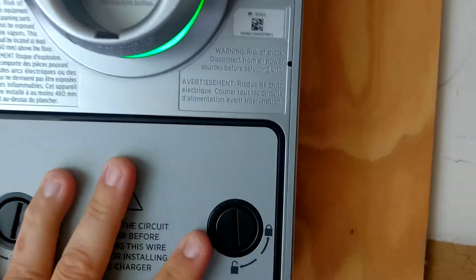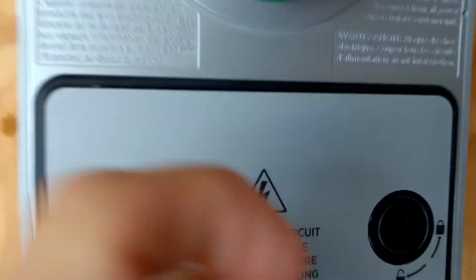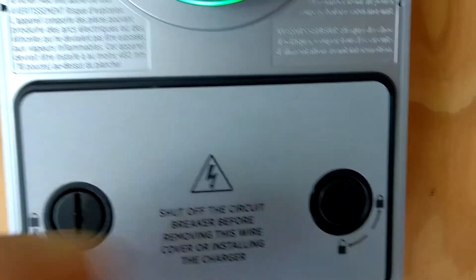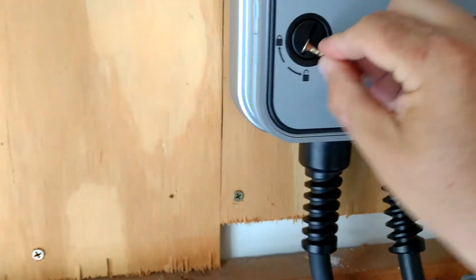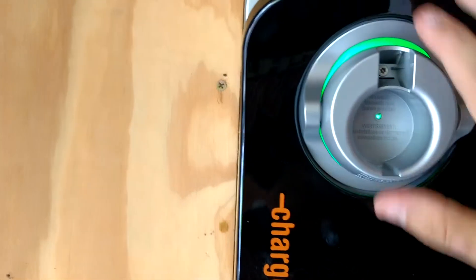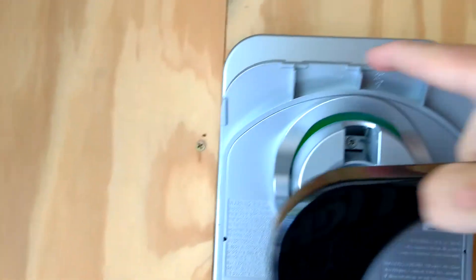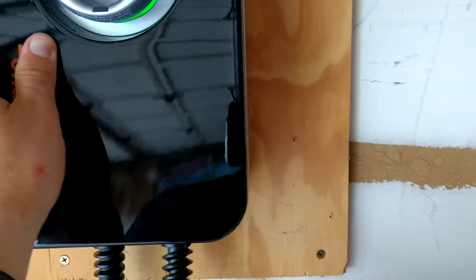To close it back up, you take these little clips and flip them. Then put the cover over the top — it's got little clips right up here at the top, so don't break them. Just easily slide it on, gently push down, and you hear a clip. Piece of cake.